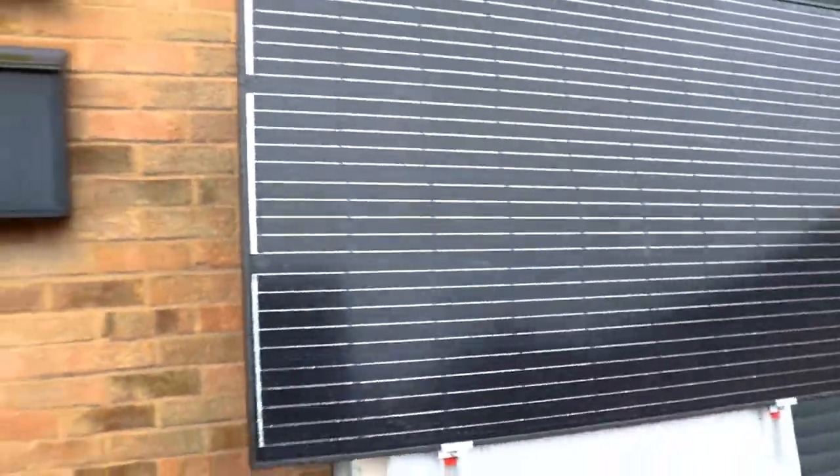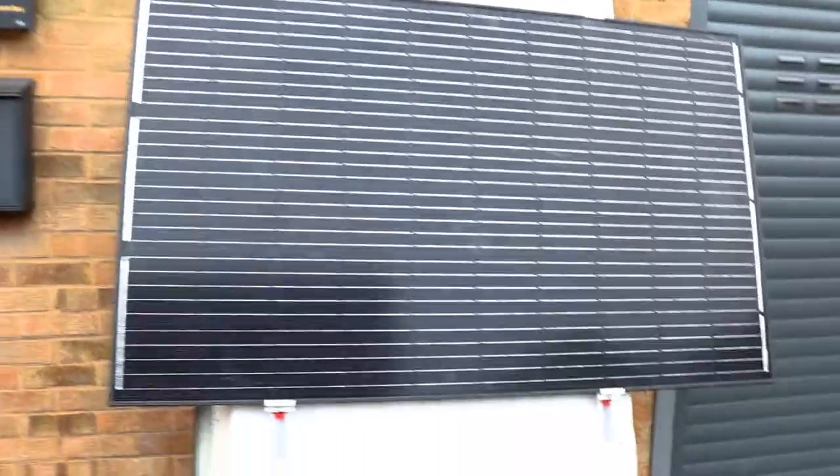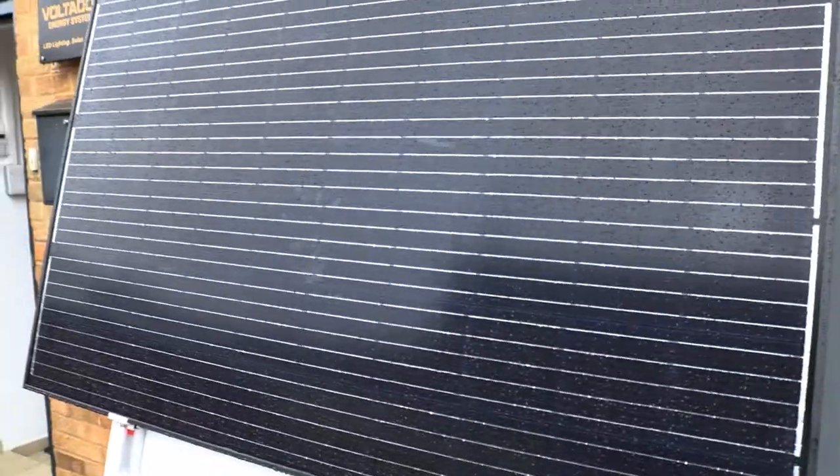You can see from the back — we didn't drill anything. The panel is 18.5 kilos. You can see it stands fine on the four aluminium profiles with four end clamps.